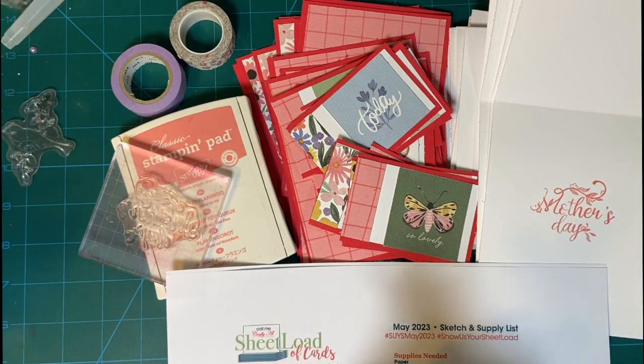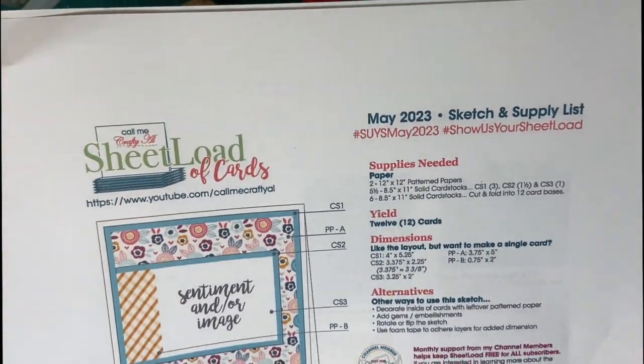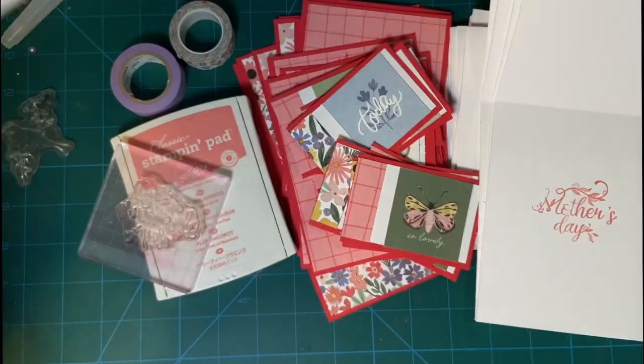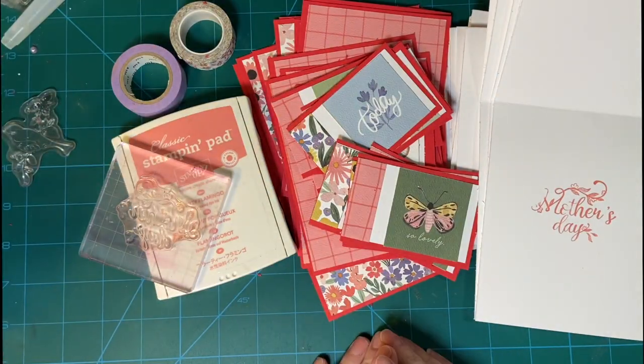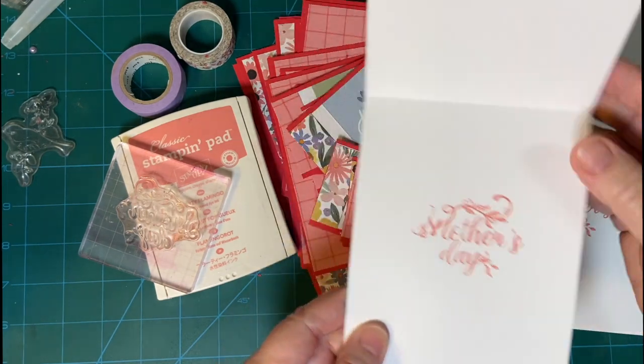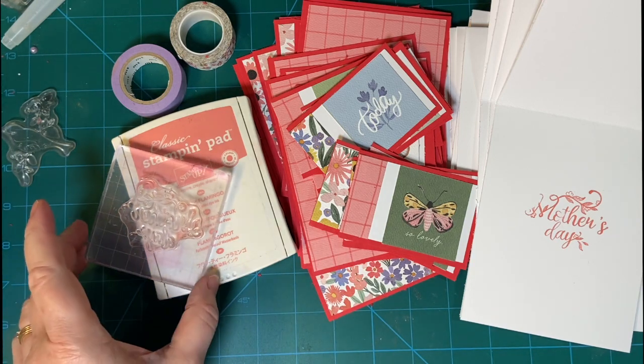Today, in part three of You Only Have 10 Minutes, I'm using the May 2023 Sheetload Sketch put out by Alicia of Call Me Crafty Owl. I'm going to be making 12 cards like the sketch shows us — generic Mother's Day cards that I'm going to be donating to my church. I will be making a personal one on my live on Saturday, so please make sure to watch that.